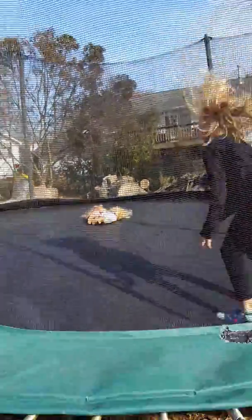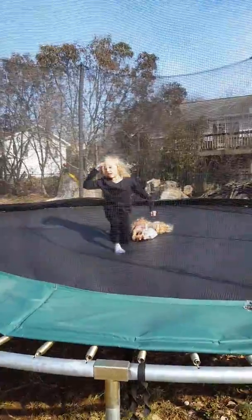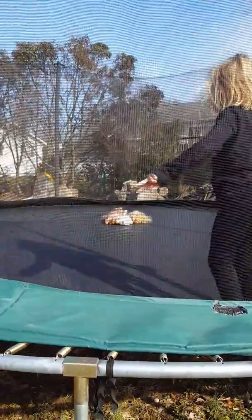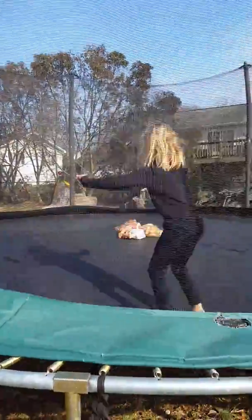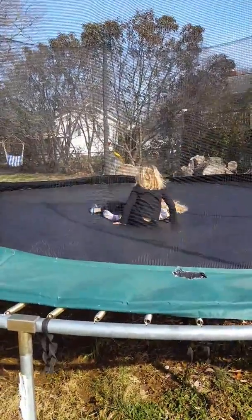Now I want you to do a forward roll. Ow. I did it, teacher. Good job. Two more. Whoa, you have a ball in the pit. Two more? Okay, yeah, give me two more. Nice job.